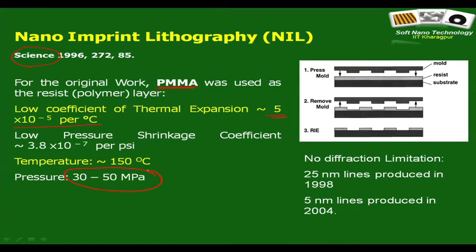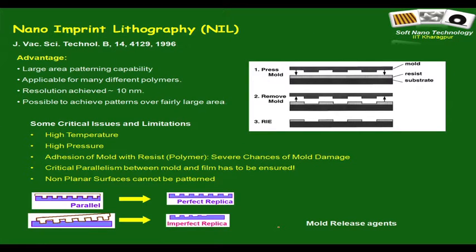The pressure applied was 30 to 50 megapascal, which is on the higher side. The temperature at which imprinting was done was 150 degrees centigrade. Very importantly, there is no diffraction limitation — 25 nanometers was achieved as far back as 1998, and 5 nanometers in 2004. That is significant.